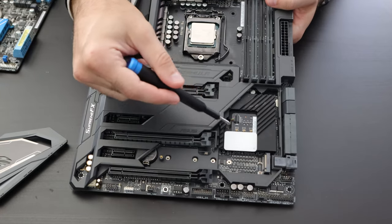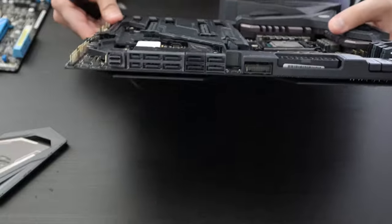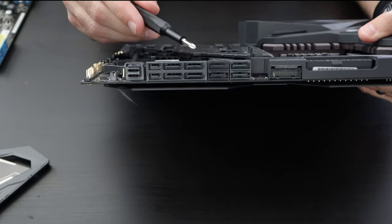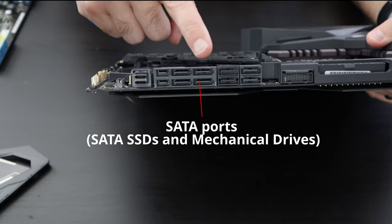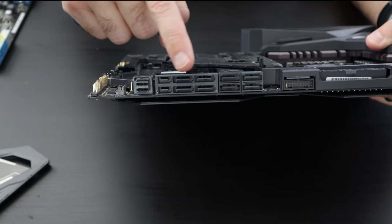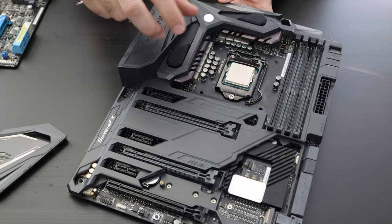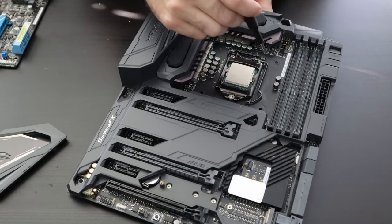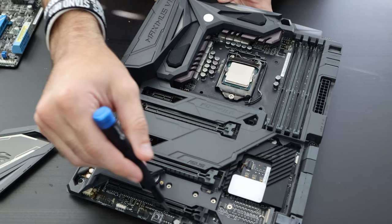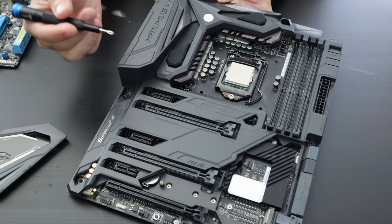We'll come back to the chipset in a minute, but since we're on the subject of SSDs and storage — you do have several SATA connectors on your motherboard, though their location can vary. These SATA ports are where you connect your hard drives, whether mechanical or SSD, using a SATA cable. You've got several here so you can connect multiple drives. If you're new to building, the PCB itself has labels for each connector and slot, which you can cross-reference with your motherboard manual.